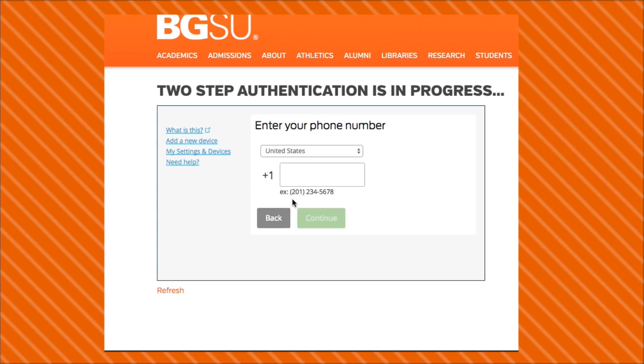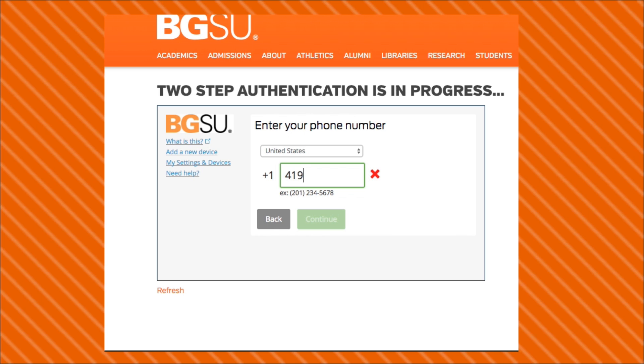Then, enter your phone number. If this phone number is international, be sure to select the appropriate country.